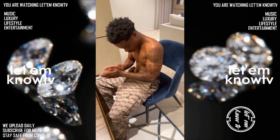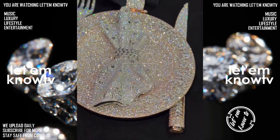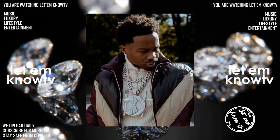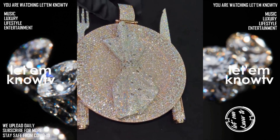Roddy Rich just went crazy with Iliante — he just dropped a bag on a new set of jewelry. He got a bust down dinner plate for a chain with the iced out fork and knife. He went all the way with this one. The fork and knife is detachable, but this is how it looks when it's attached to the chain, and he got his big Cuban holding everything up nicely. Iliante is without a doubt one of the best jewelers out here.